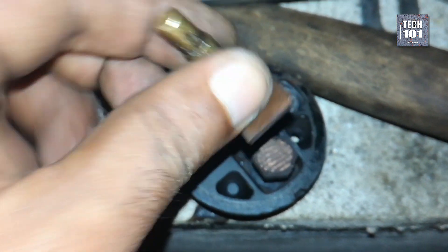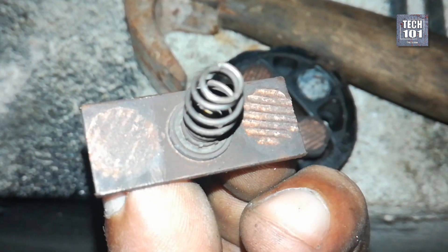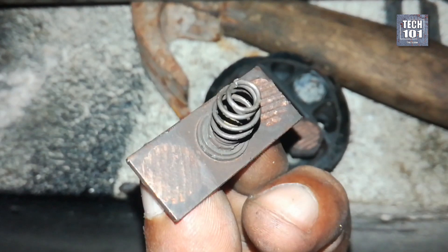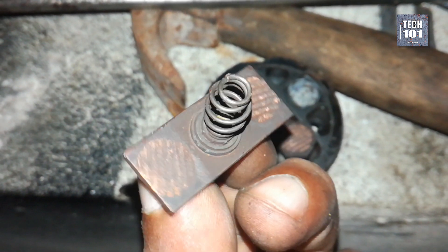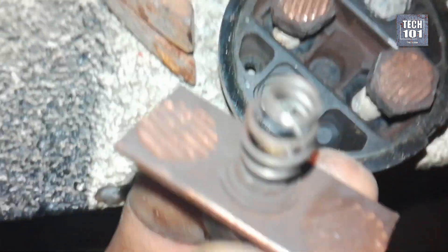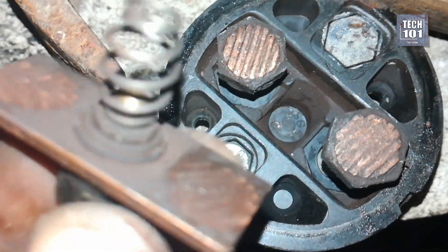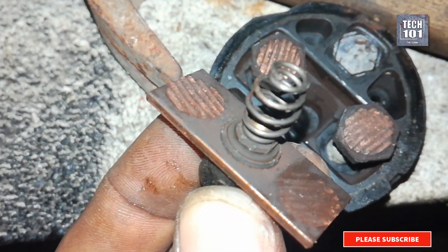After opening, I noticed heavily worn contacts of the switch. You can see the severity of the beating — contacts have carved into each other. This is the reason behind the starter failure. When the contact is not strong, the starter doesn't get enough or gets no battery power to crank the engine. The nut heads were worn flat, almost completely.